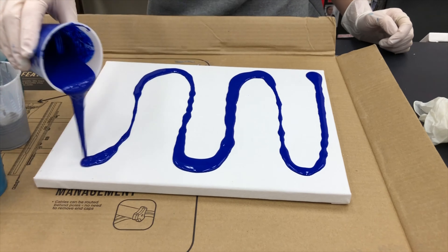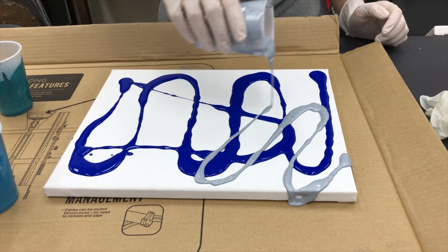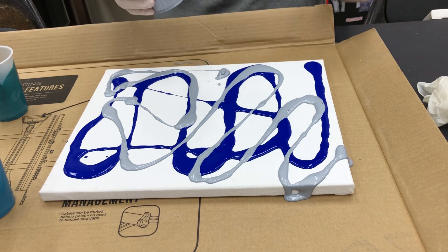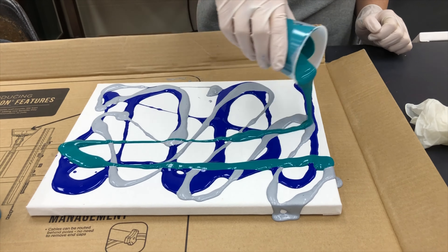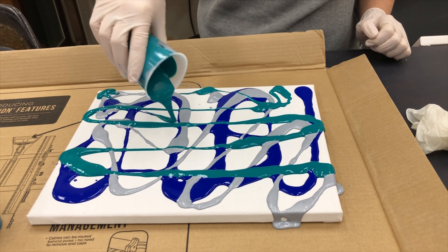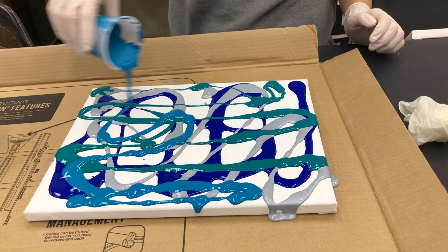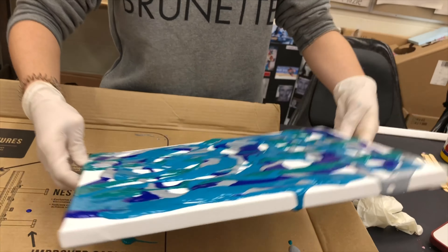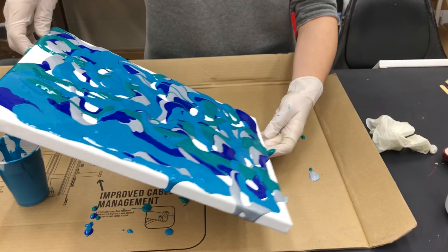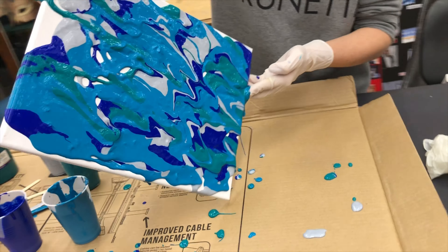After all the paint colors are mixed together in separate cups, pour each color all over the canvas in a random pattern. Then you're going to tilt the canvas in every direction to spread the paint and create your masterpiece.